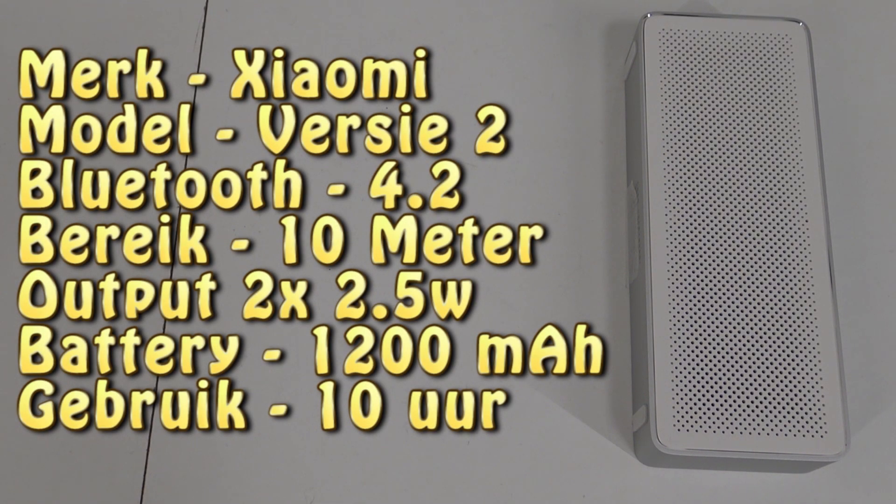The brand is Xiaomi, model number version 2. Bluetooth connection is 4.2 — not the latest, as I've seen some other speakers already on 5.0. The range is around 10 meters. It has an output of 2 times 2.5 watts, and I can say these tiny speakers are very loud. Total battery life is 10 hours on a 1200 milliamp-hour battery. I'm very curious how this is going to sound, so let's try it out.